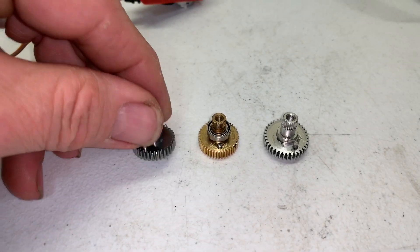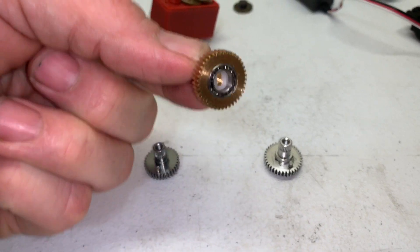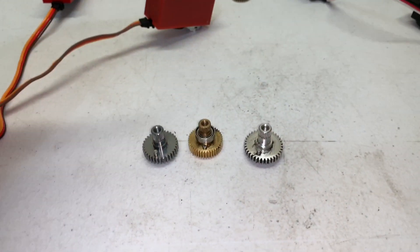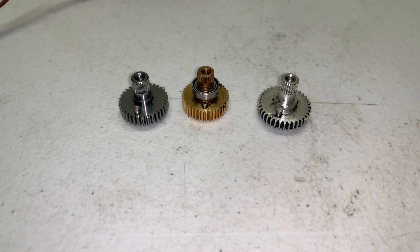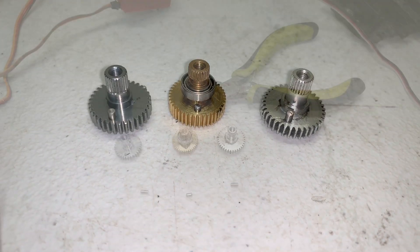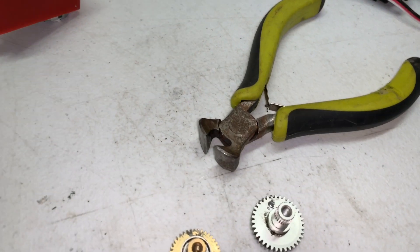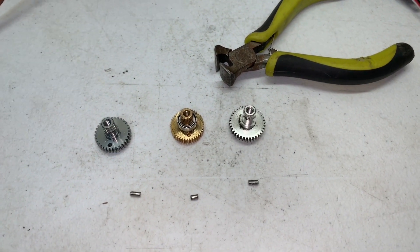With these gears, some of them have a through hole so you can just simply punch it out, or you get one like the Redcat and the Traxxas which have no through hole, so you have to pry them out. Usually a pair of small side cutters can get them out, but don't chip the teeth. Sometimes getting these pins out can be very frustrating. I ended up using nose cutters and was able to pry them right out.